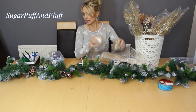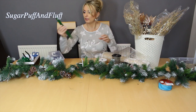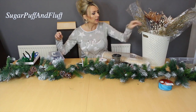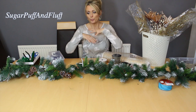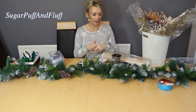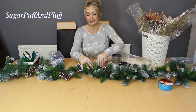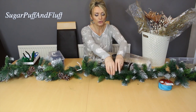Then you will need some lights, obviously, unless you've got pre-lit garland. I've got some lights, some deco mesh, some ribbon, tools, florist wires to attach things with, bubbles, and different picks. I don't know yet what I'm going to do - I'm going to think about it as I go along.